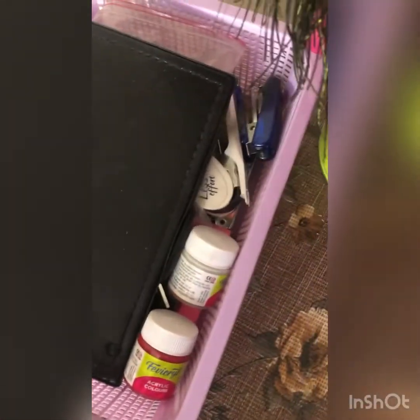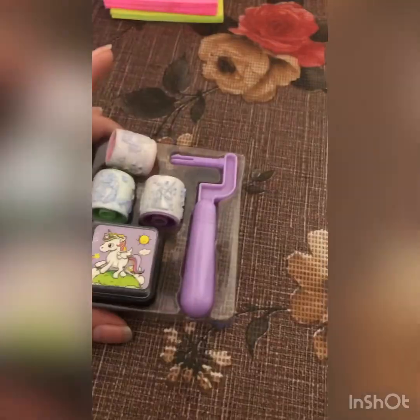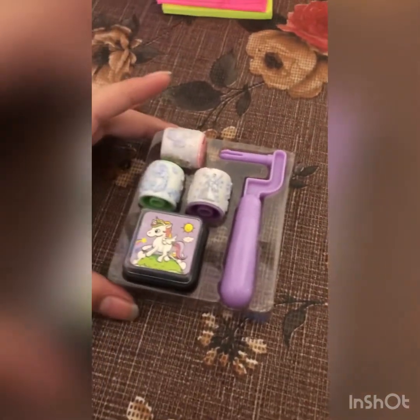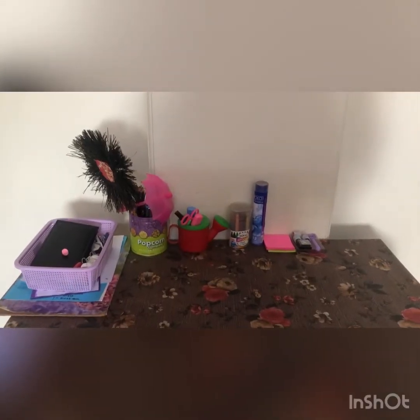I have my examination pad that I usually keep on my study table. Since I didn't have much space, I placed it under the basket. I also added some post-it notes for making notes, and some unicorn stamps that I use for decorating borders.